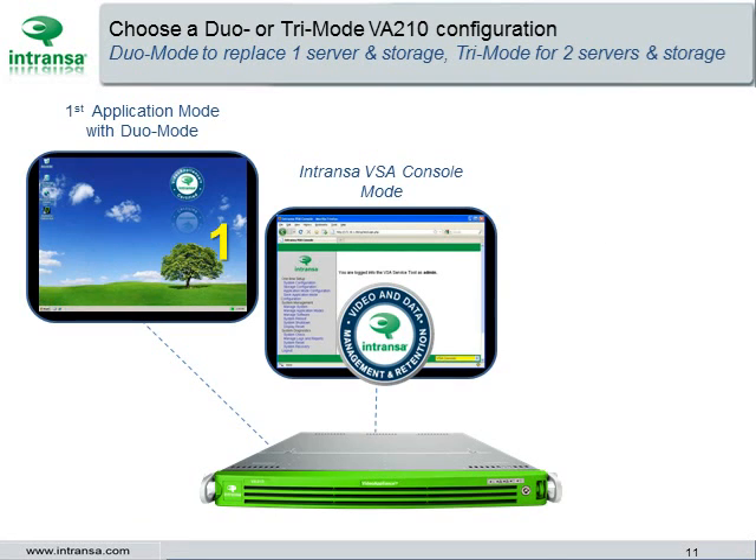Choose a dual mode appliance to replace one commodity server and storage system. Each dual mode appliance provides a VSA console mode for server storage activities and an application mode to run access control, video management systems, or video analytics software.